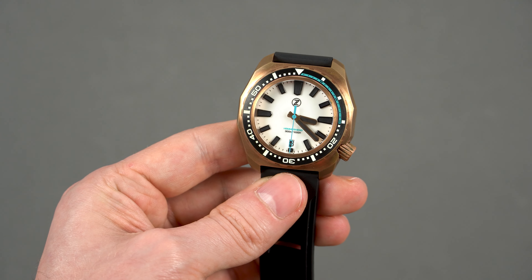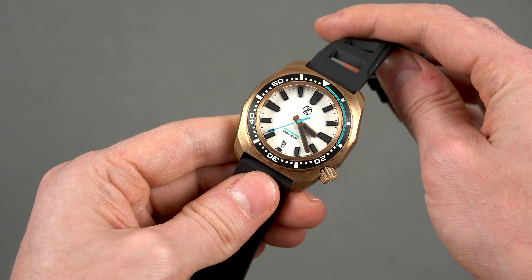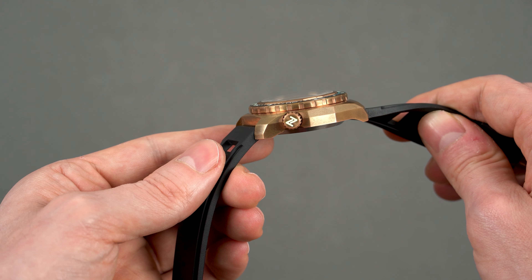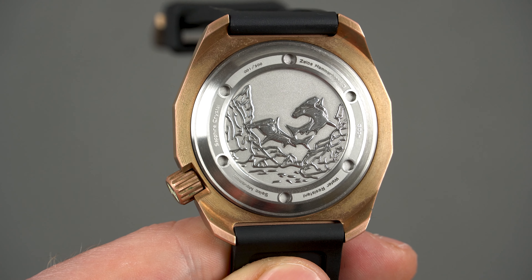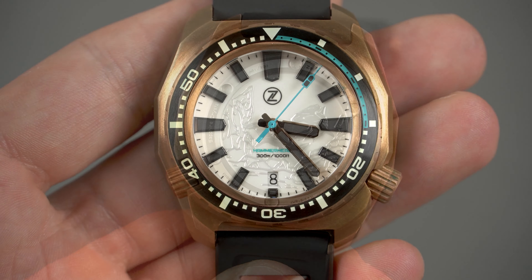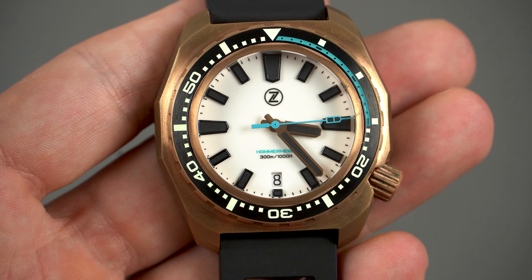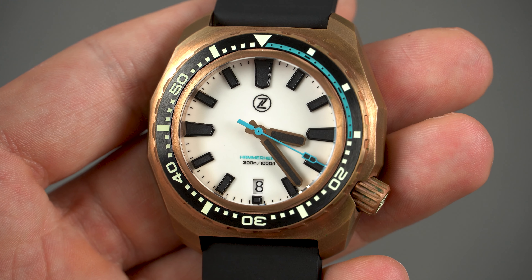In terms of design there is literally no difference between this and last year's steel version. You get the same cushion design with an oversized screwing crown which is fully lumed, and I can't wait to show you the lume as it's pretty sick. The screwing caseback also remains the same — some of the specs are embossed on it as well as a couple of hammerhead sharks happily swimming in the ocean. Needless to say, the build quality is outstanding. When you take it out of the box you immediately realize that it's a well put together piece. The finishing is also very good — most of the surfaces are brushed and there are no sharp edges.